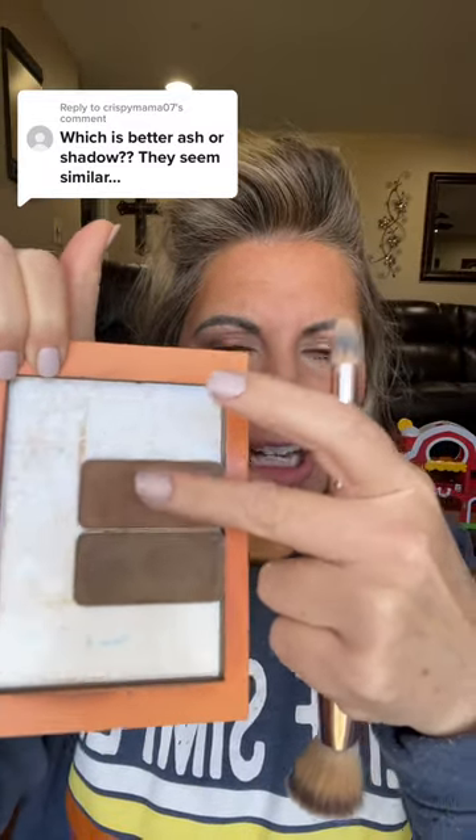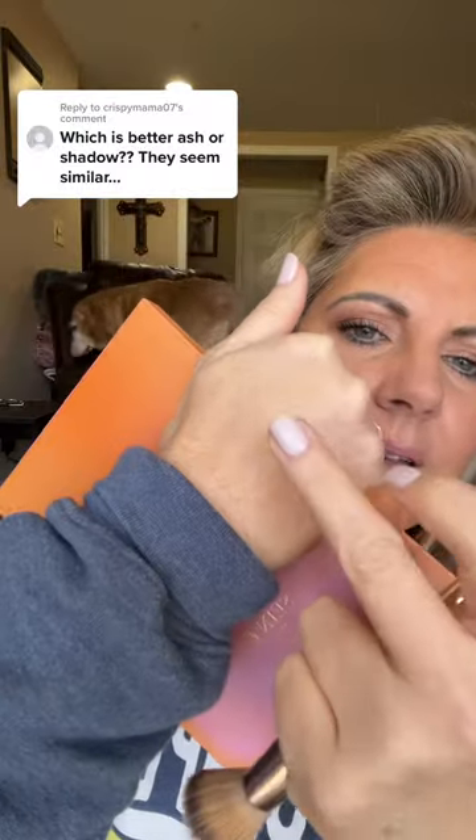This is a really good question — when you look at these side by side they don't look as similar. Both of them are some of our cooler-toned contours, but this is Ash and this is Shadow. Shadow is even more of a gray, ashy tone. Let's do a quick swatch — this is Ash.